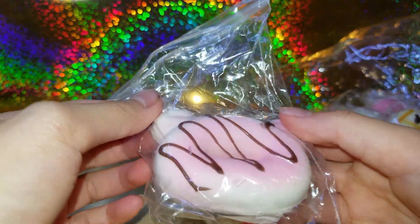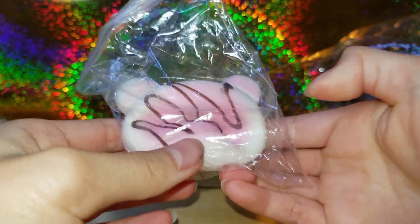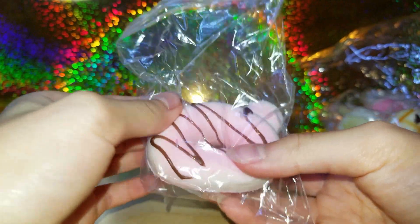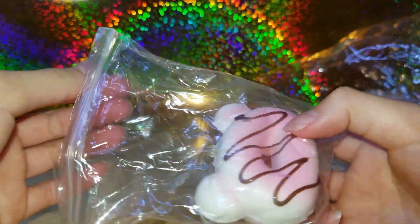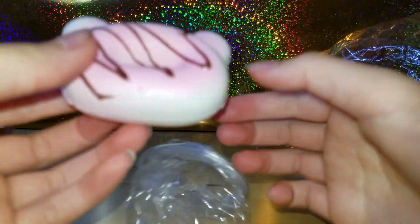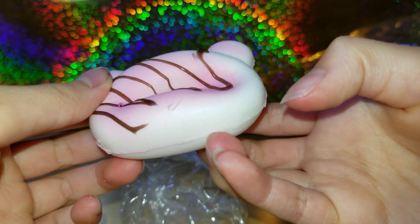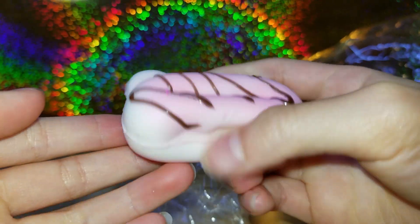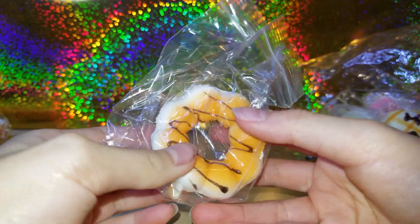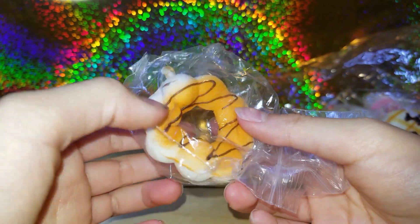The next one is this bear donut squishy with a chocolate drizzle — super slow rising. I'm going to take it out. You can kind of see the drizzle. So cute! And then the next is this donut here — it's so soft, I'm actually kind of scared to damage it because it's like so soft.